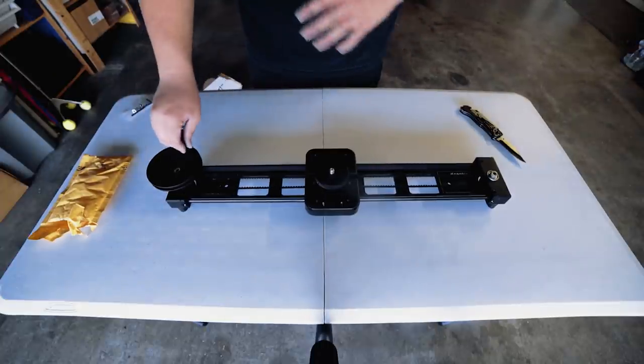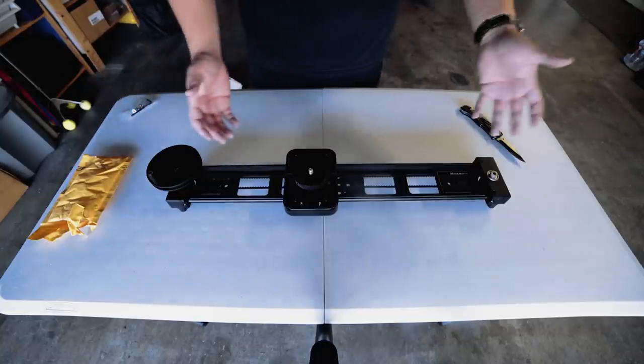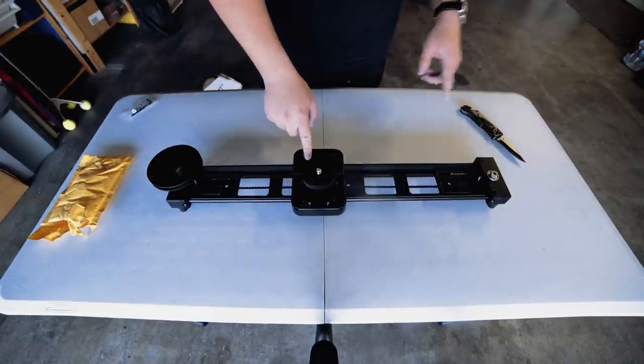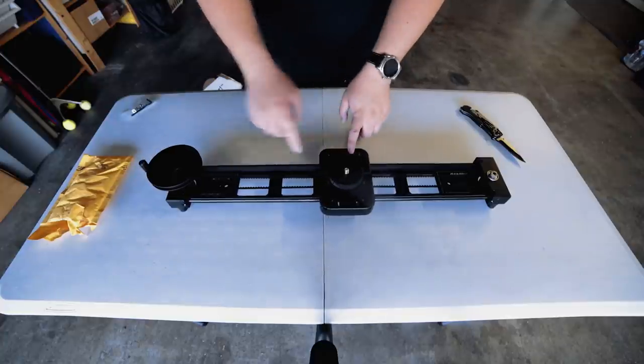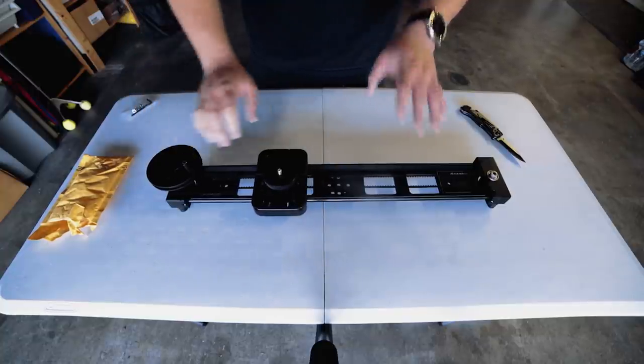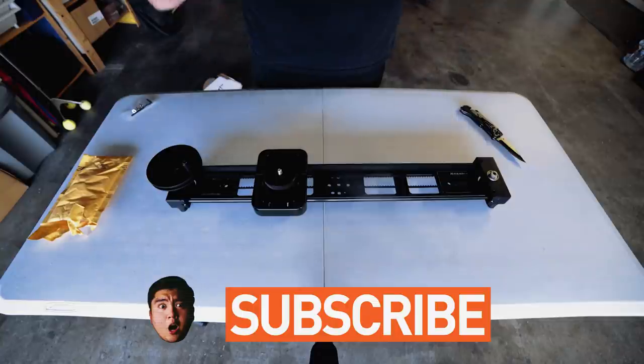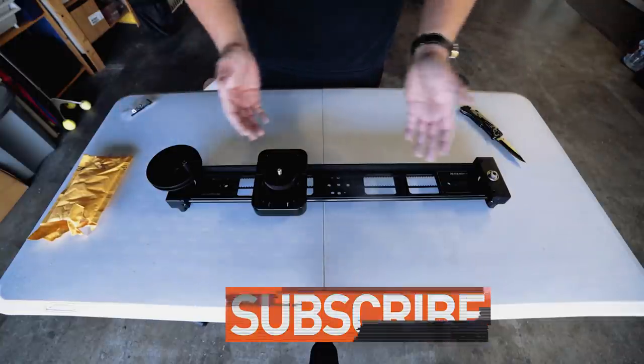So there you guys have it. This is just a quick unboxing and first look at the Kessler Pocket Dolly version 2 — not the Philip Bloom edition because I can't afford that, but it's pretty close to what you can expect from the Philip Bloom version. Make sure to stay tuned till the end of this video to see some test footage from my Sony a7s. I hope to see you guys in the next video.